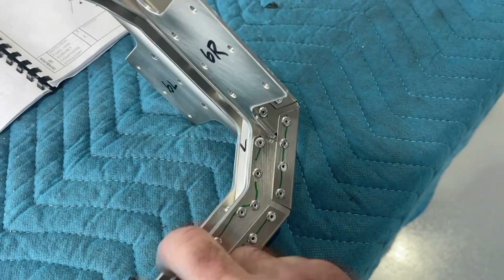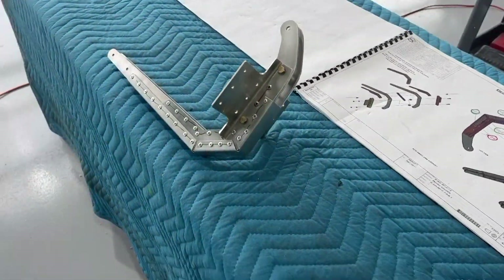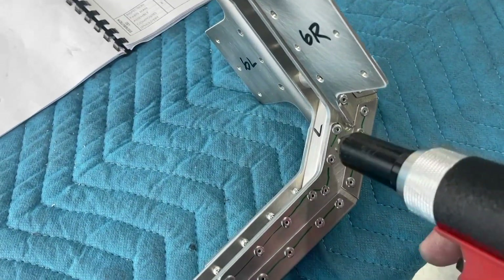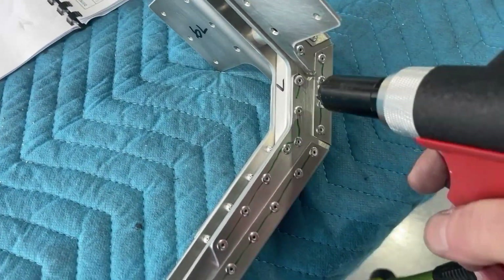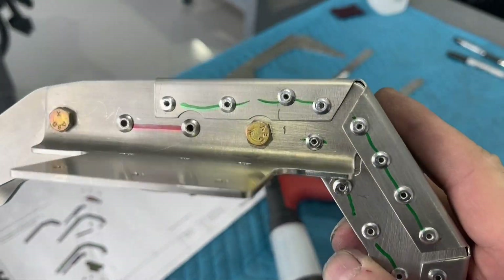That thing is hard to get the pneumatic tool up against very well, so I had to use the hand squeezer on that one. So it didn't come out as pretty, but it's effective.